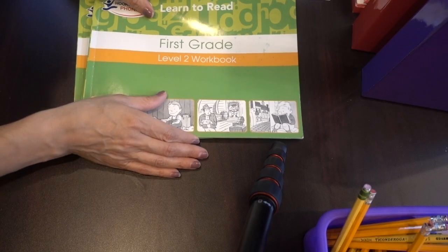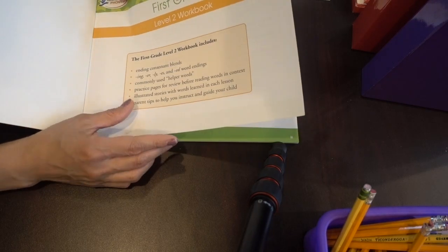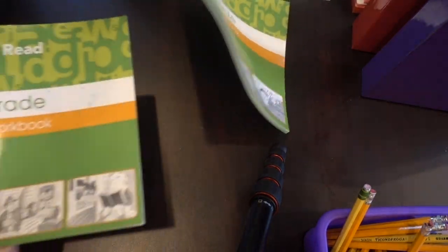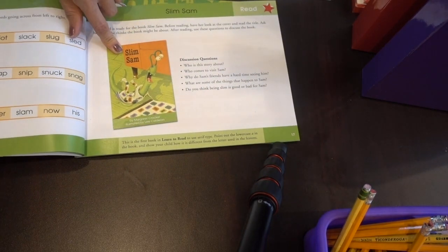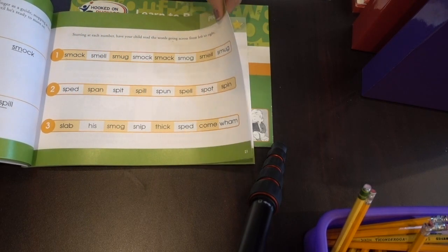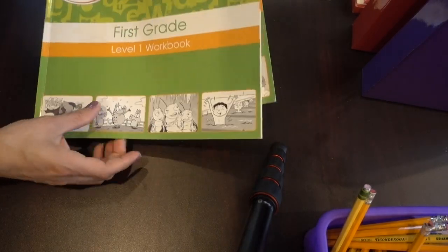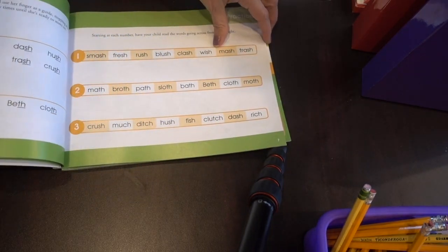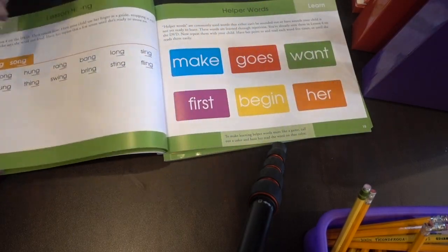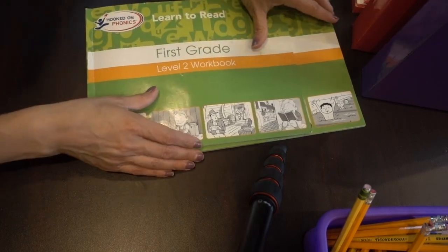Same process for the workbooks — just one lesson every single day. They start adding the I-N-G and E-R, L-Y, E-S, and E-D endings at this level. It says first grade level 1 and level 2 workbook. After finishing a lesson, there's the book she had to read and a sticker showing she completed it. Very, very simple, easy reading curriculum to follow. Then level 2 brings in blends — the S-H sound, the T-H sound — and also helping words to learn and memorize.